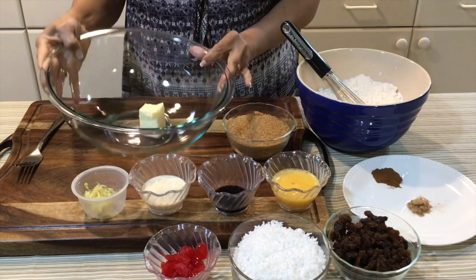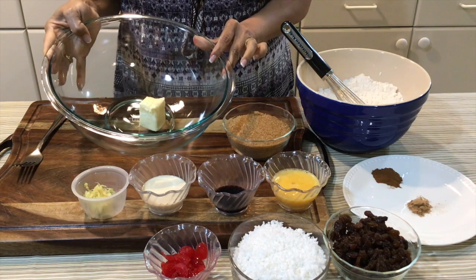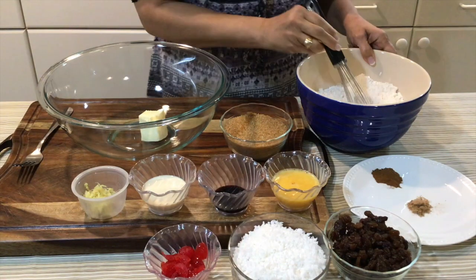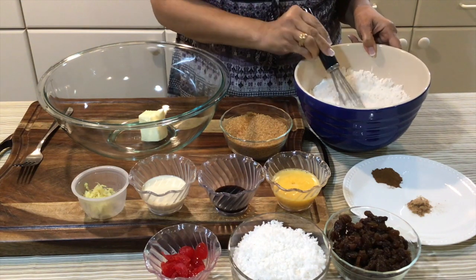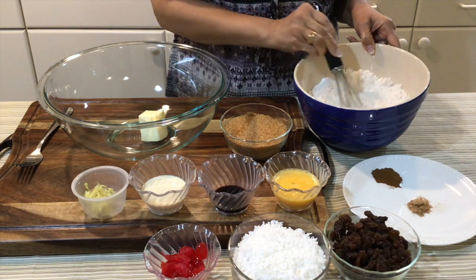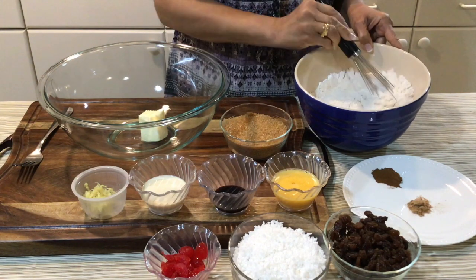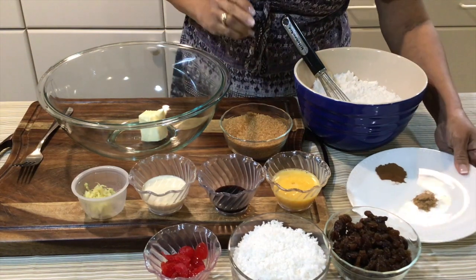In this bowl I have three tablespoons of unsalted butter at room temperature, one cup of brown sugar, and three cups of flour — two cups of all-purpose flour and one cup of self-rising flour. It's already sifted, and I give it a whisk because I like to mix my flours.